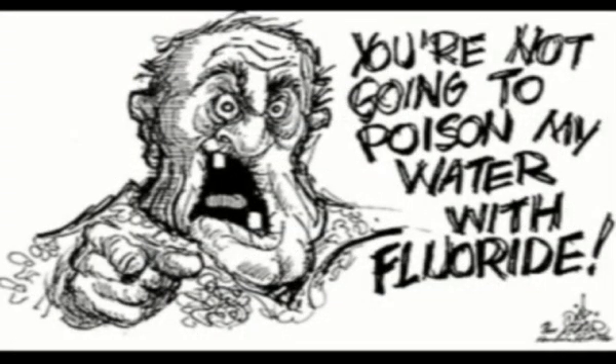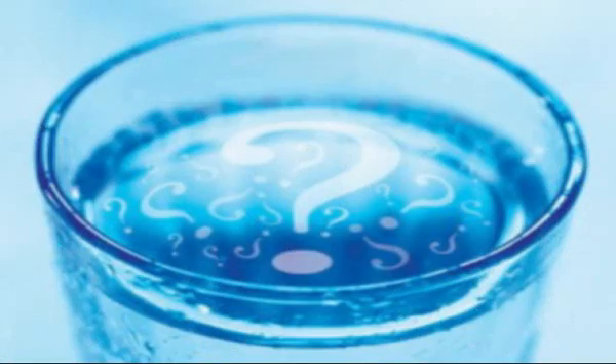I personally use a reverse osmosis system. It does seem to pull most of the nasties out of the water, and it leaves you with a nice, clean-tasting water. I've tested several bottled waters as well as tap water, and here's what I found.